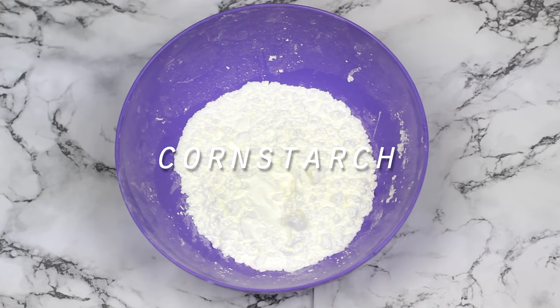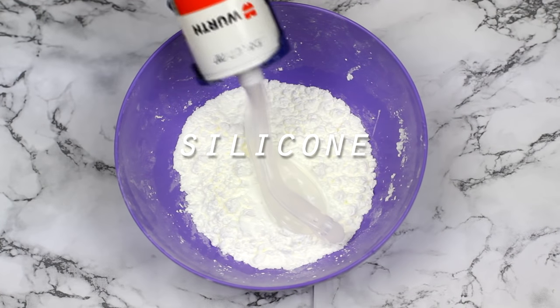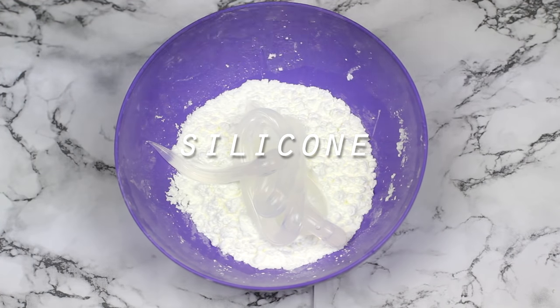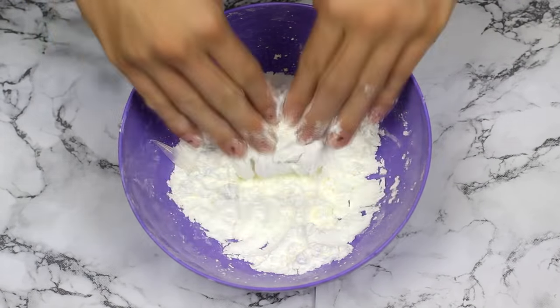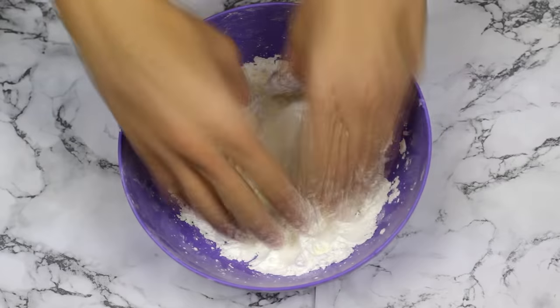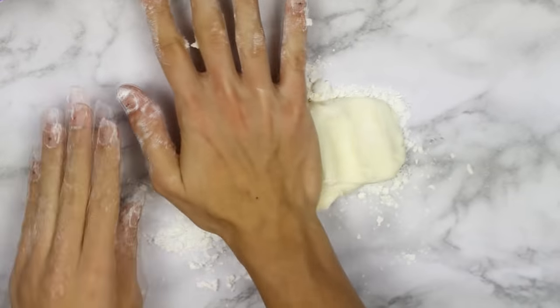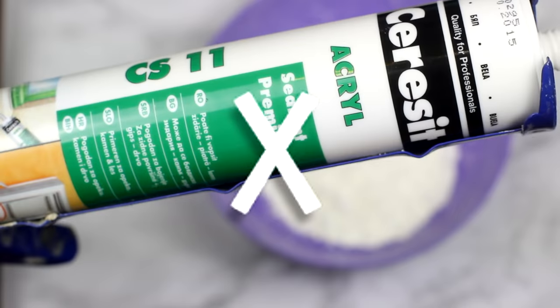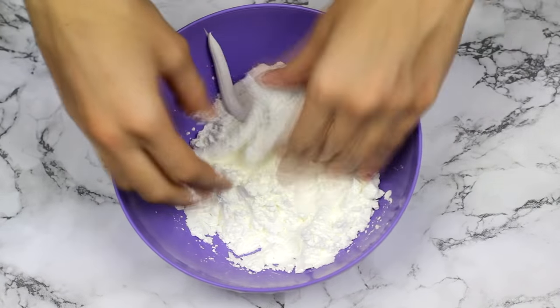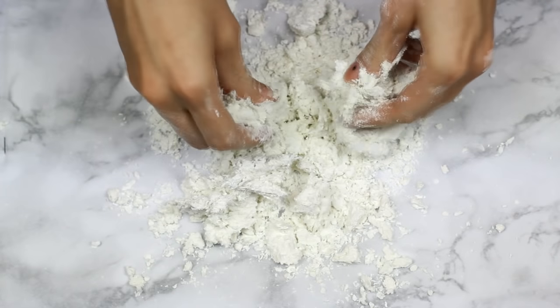Start off by making the actual phone case from cornstarch and silicone and mix it really well. This phone case can be done with any character silhouette you want. In my DIY phone case video you asked me does it matter what kind of silicone you use — you can use whatever silicone you have unless it's the acrylic one. I tried using that and it just wouldn't stick, so the acrylic silicone is not good.